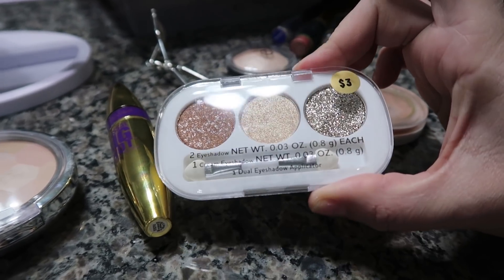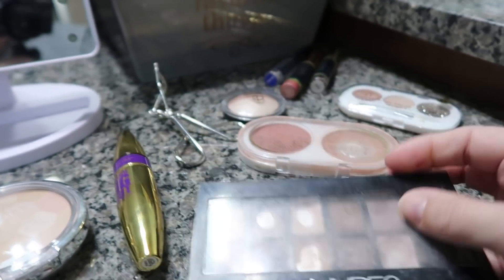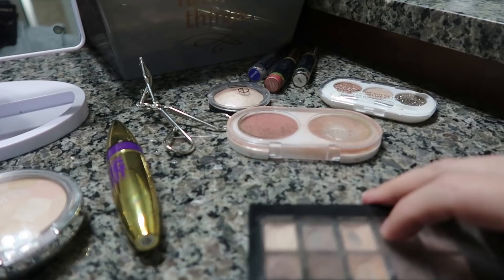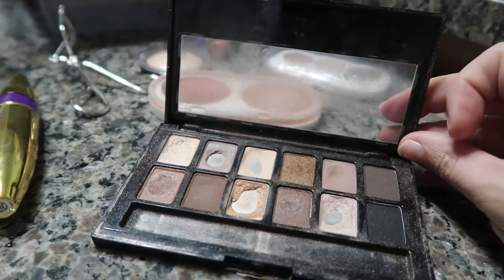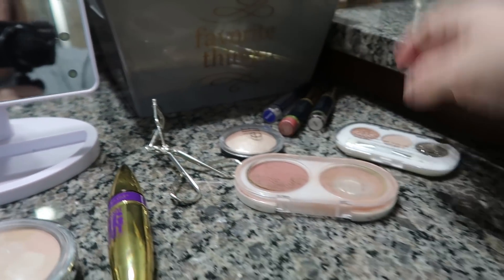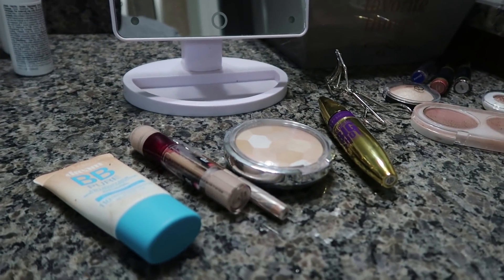Normally I use this whenever I put anything on my eyes. This is the Nudes palette by Maybelline — let me try to open this. You can kind of see my go-to colors there. I don't know what I'm going to do yet, but I'll show you guys what I end up using on my eyes. While I am doing my makeup, I am not going to be looking at you guys — I'm going to be looking at my little mirror that's right here.